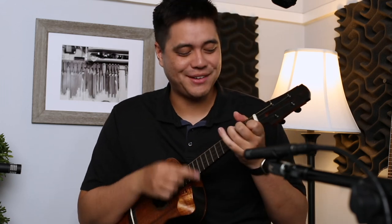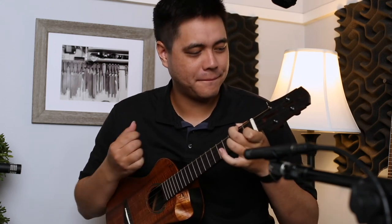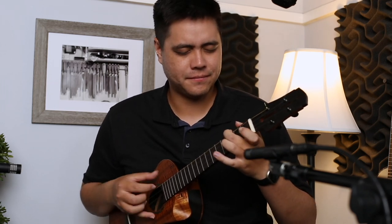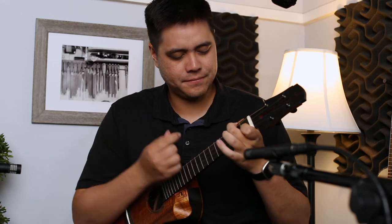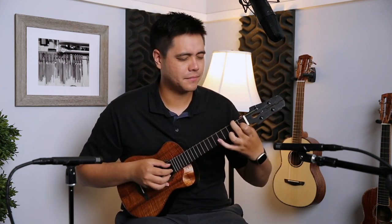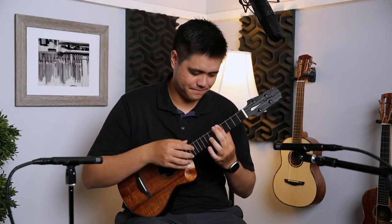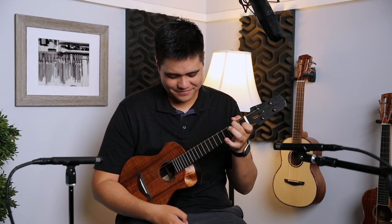Here's a bit of picking and strumming. It just keeps going.